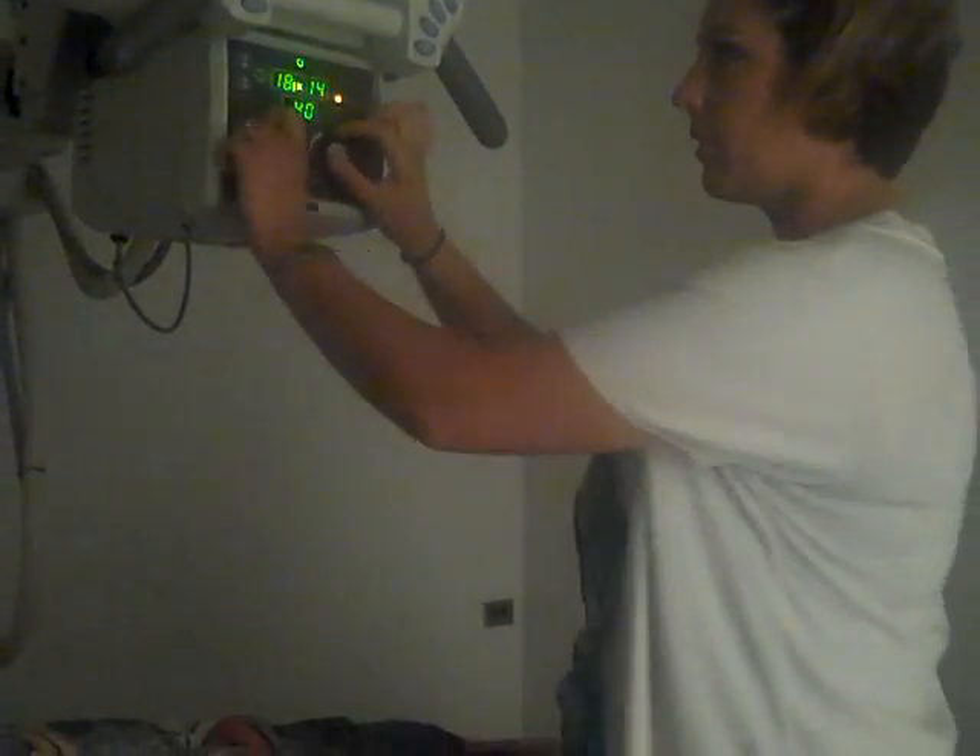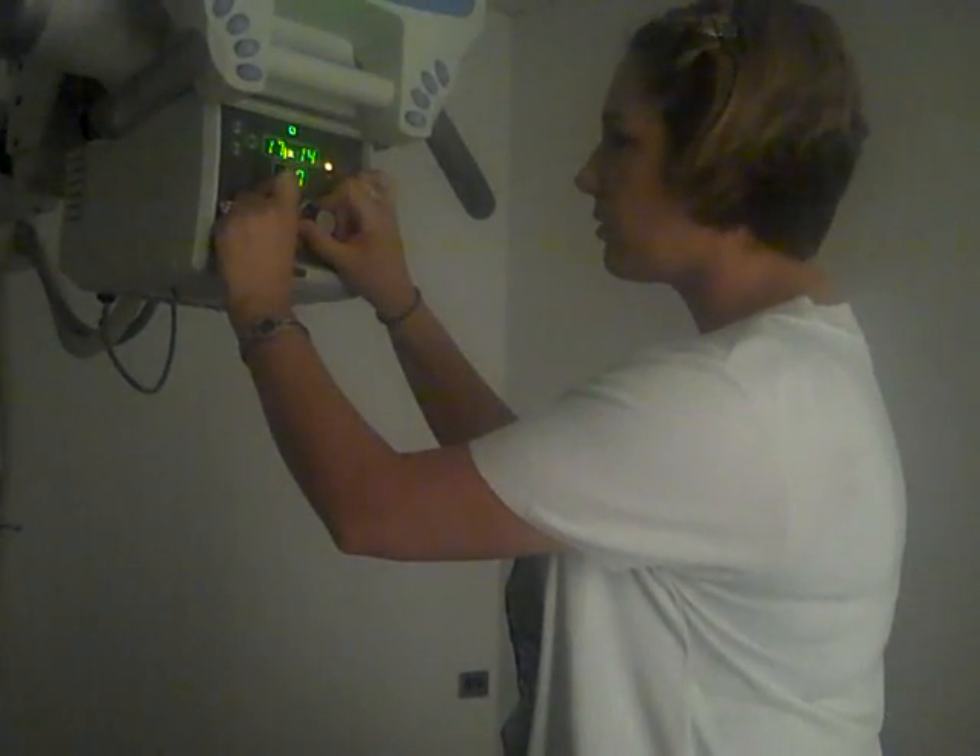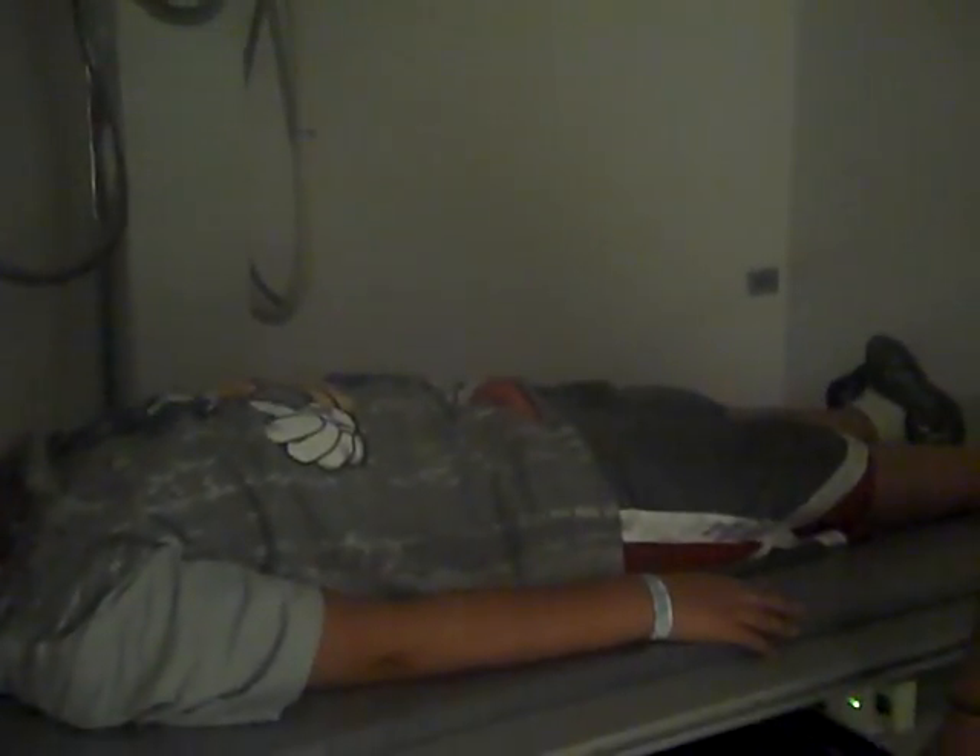You're using a 40-inch SID. We're using a 14 by 17 crosswise to our patient. Make sure we have our film loaded in.